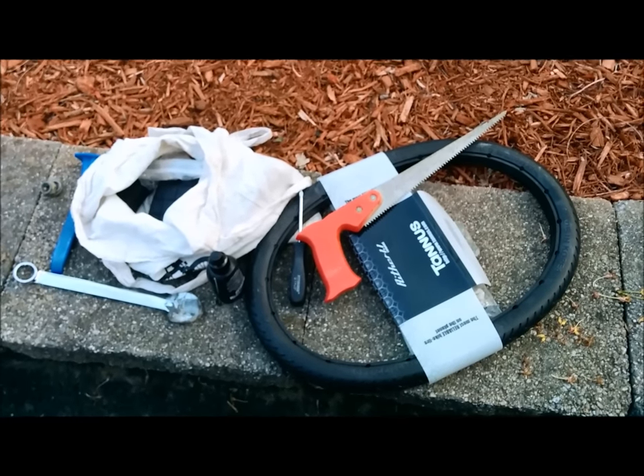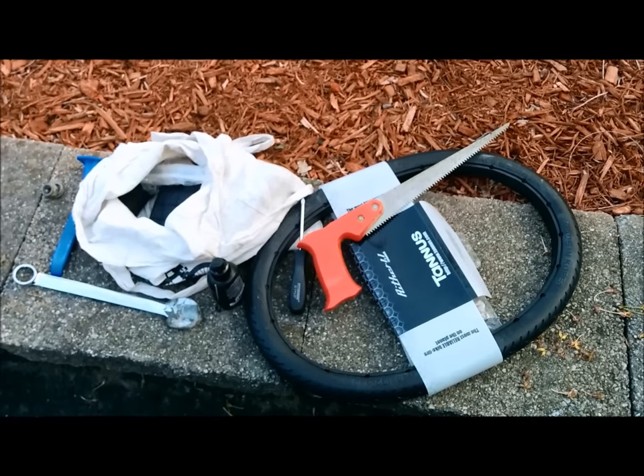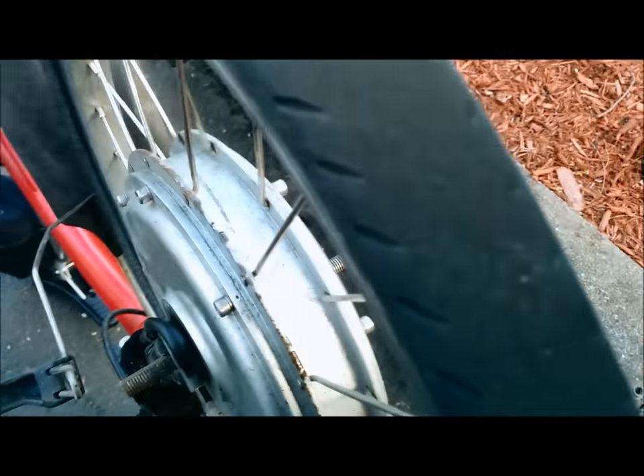Hey guys, it's David. I'm back again making a video doing some bicycle maintenance. I'm going to show you my tire — my Tannis tire — and you can see how smooth it is. There's no more tread left, so I decided to take it off my electric Brompton and put on a new tire.